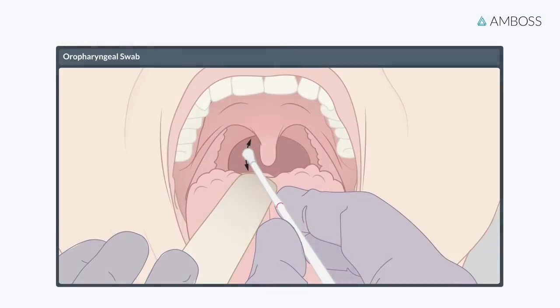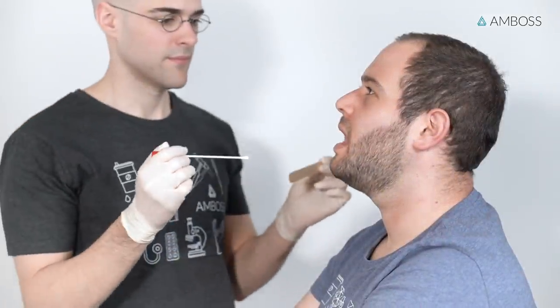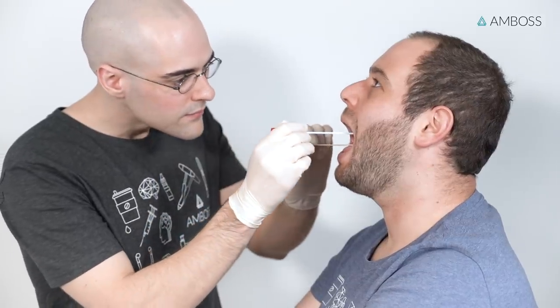If a nasopharyngeal swab cannot be collected for any reason, an oropharyngeal sample can also be collected through the mouth. Again, inform the patient that the smear will feel uncomfortable for a short time and may trigger a gag reflex. Ask the patient to open their mouth wide, protrude their tongue forward, and say ah.